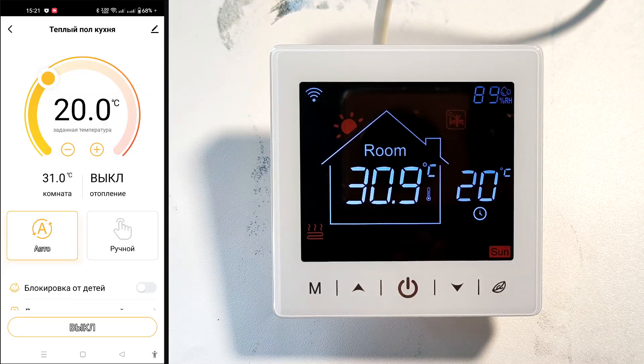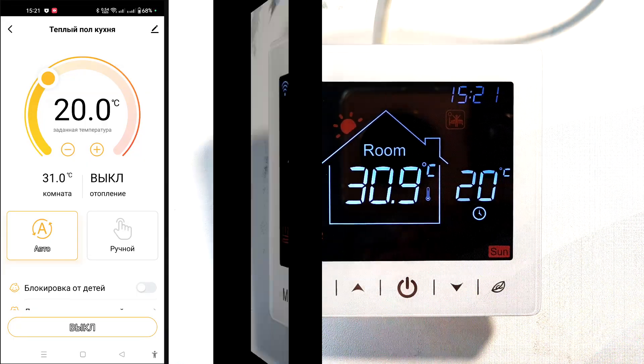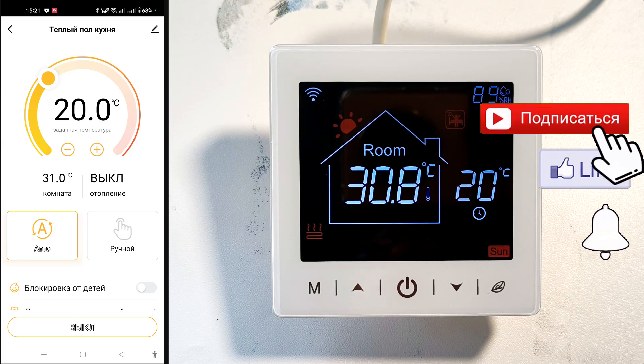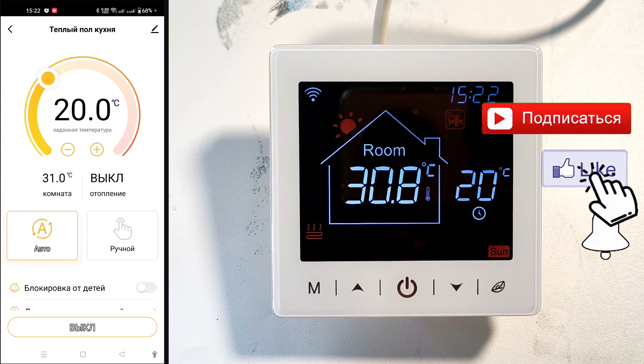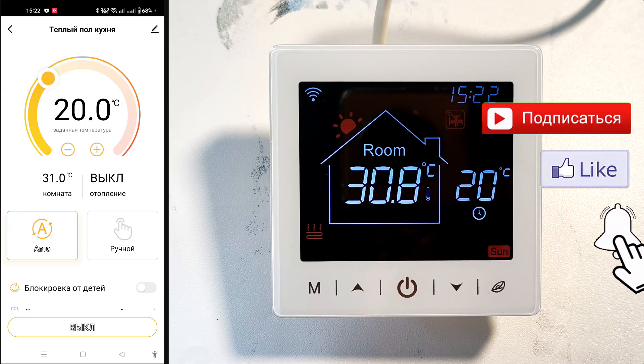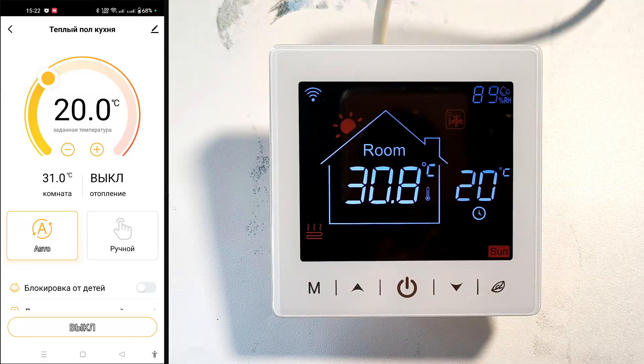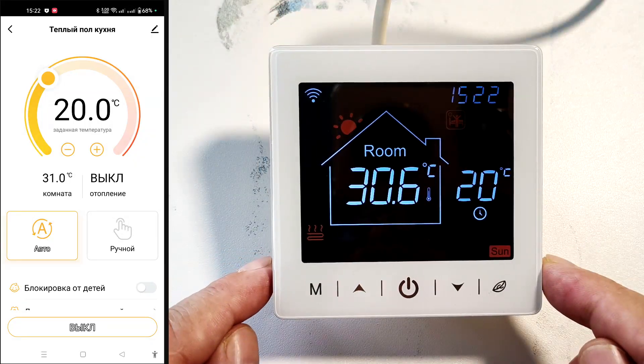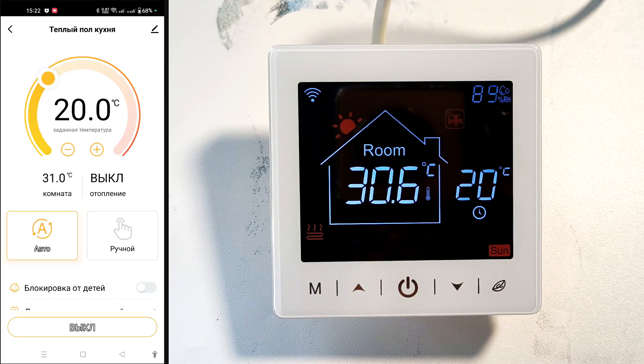I've included a link to this thermostat in the description. Share the video with friends who might be interested. Subscribe to the channel and click the bell to stay up to date with new videos — I'd appreciate your likes and reposts. Please share your questions and experiences with this thermostat in the comments. See you in new and old videos.